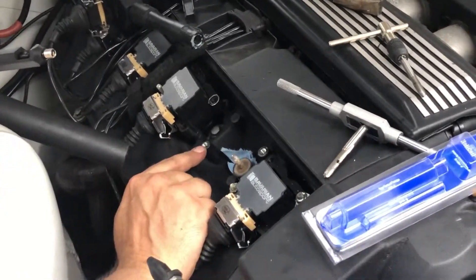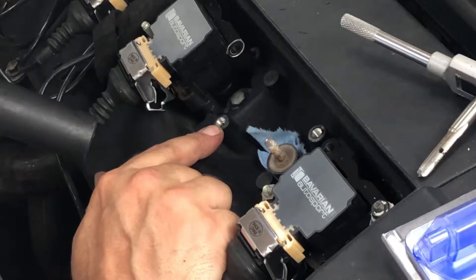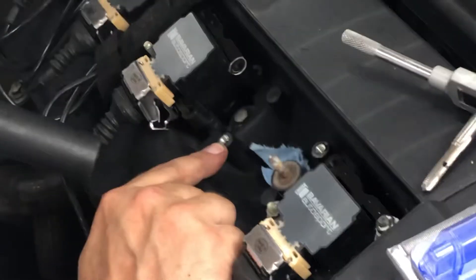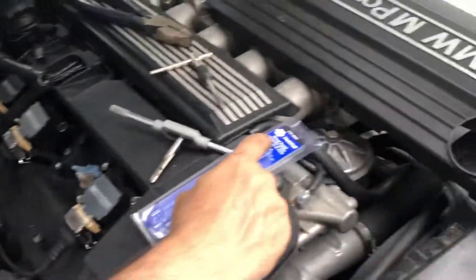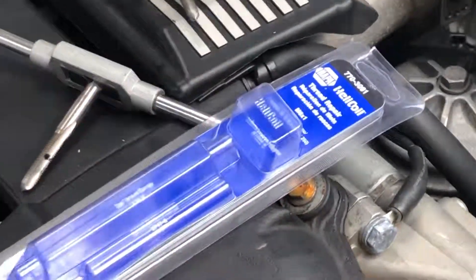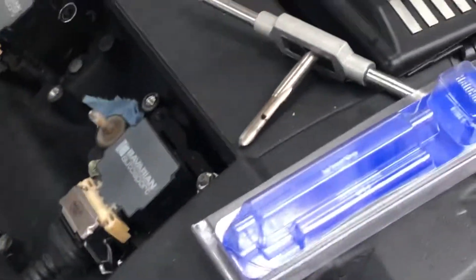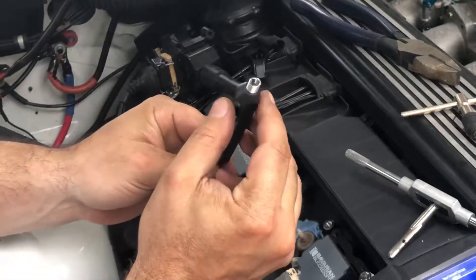I've got a not-uncommon problem here — my threads stripped out the hole in my coil packs. So what I did is I bought this kit right here. It's an M6 Helicoil kit, and it came with a tapper that you use in conjunction with these little helicoils.